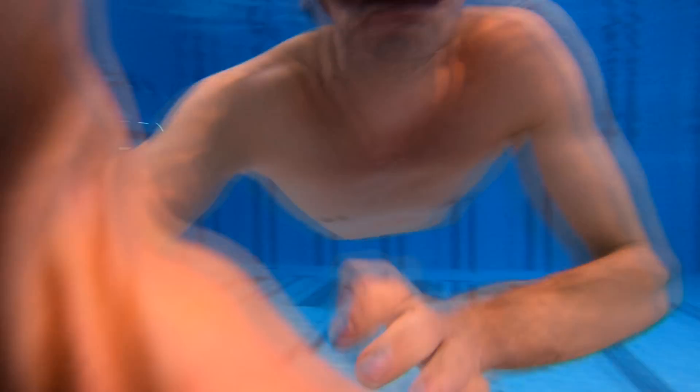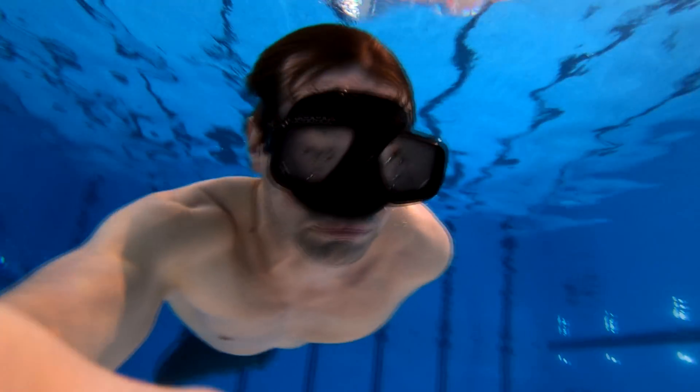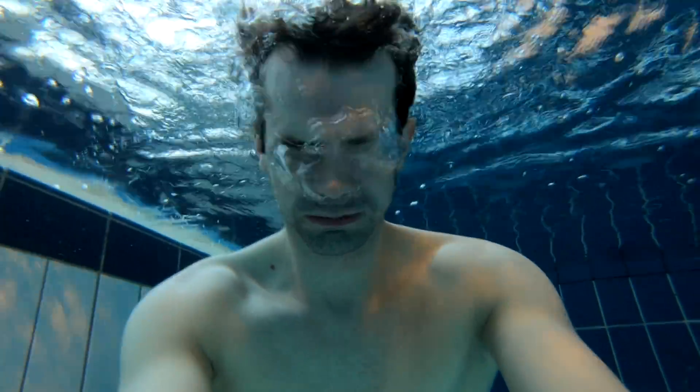Hello guys! In today's video I want to show you how I'm training to hold my breath longer. We are going to talk about a pyramid table for increasing your tolerance to CO2. It is the build-up of CO2 in your lungs that causes the feeling of need to breathe, not the lack of oxygen. There are many different ways of training and this is just the method I'm using at the moment.